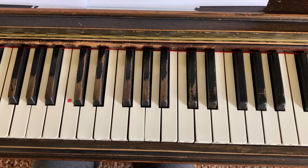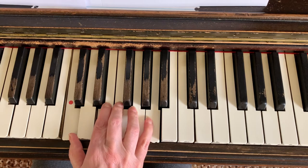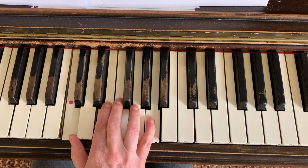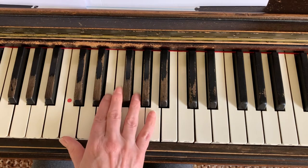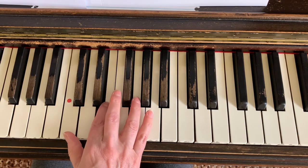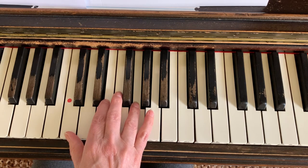And now, looking at Hanon number eight, I'm going to go very slowly and we're just going to explore the right hand first. Get your hand in position ready — same as Hanon number one. So it's one with a two stretch forward to the E. Watch how I do this — I'm going to go up in thirds. Here's a third, and here's a third. That's our first step through this.